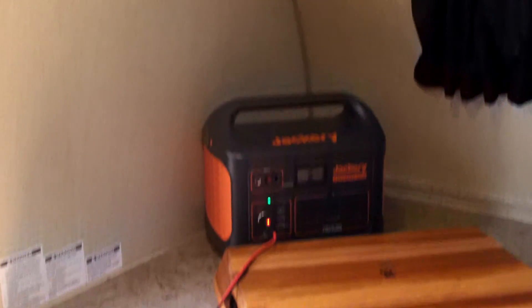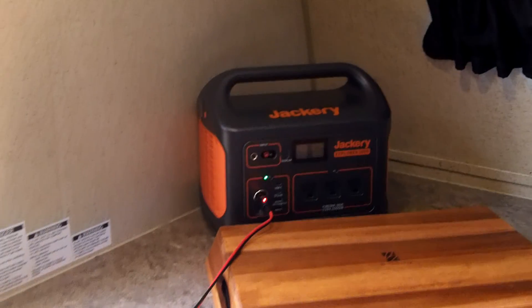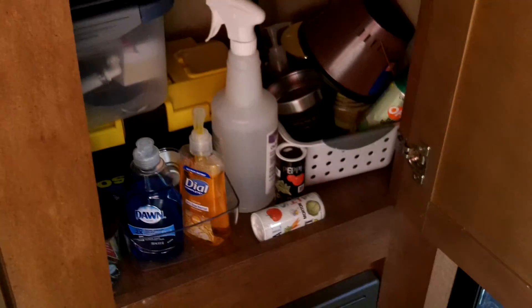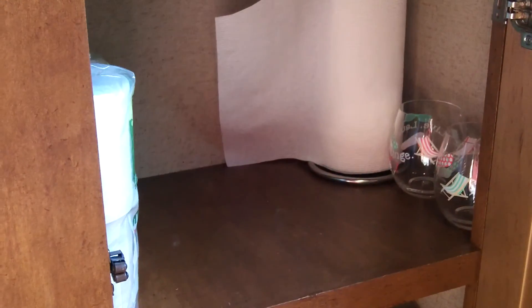This is a setup where I can be off-grid and still run the basic necessities like the water pump, the slide out, the lights, the radio, etc. in the camper with a battery inside. This Jackery is a lot lighter and easier to carry around — I could even put it inside this cabinet.